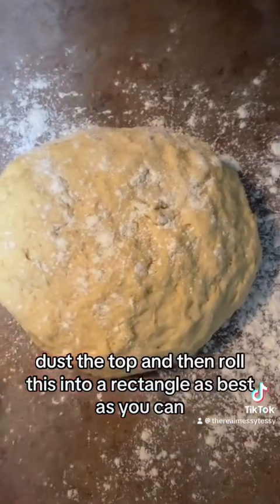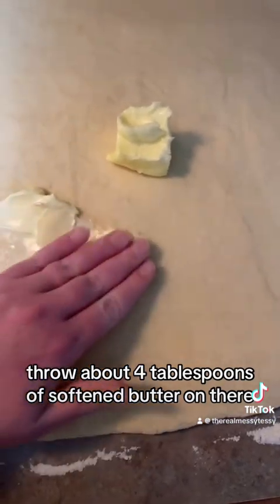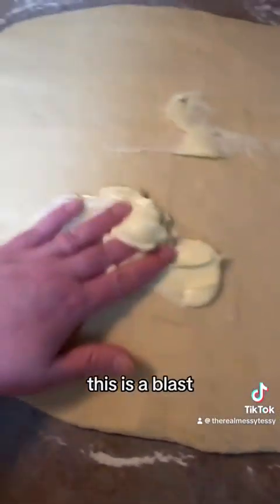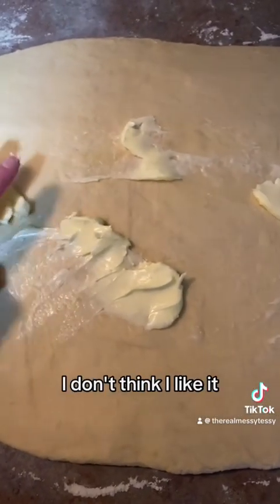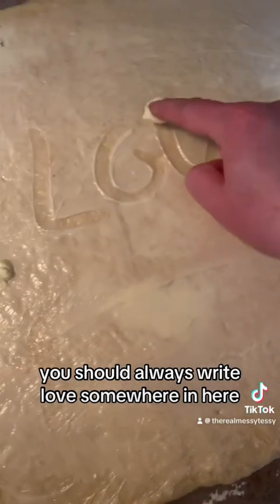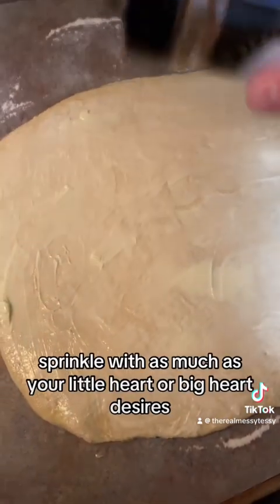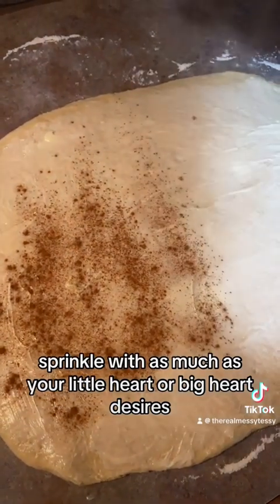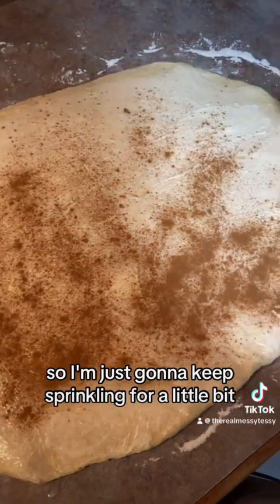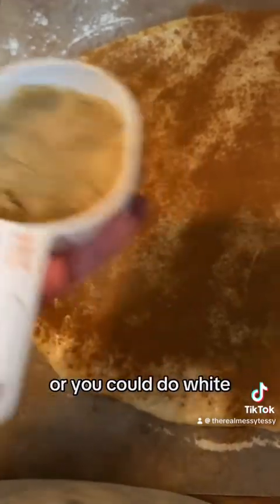Dust the top and roll the dough into a rectangle as best as you can. Spread about four tablespoons of softened butter all over it. You should always write 'love' somewhere in there so somebody knows it was made with love. Then sprinkle on as much cinnamon as your heart desires, followed by about three-fourths of a cup of brown sugar — or white sugar, whatever you want.